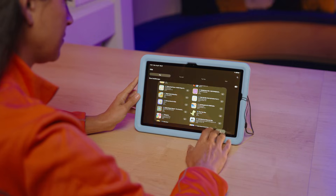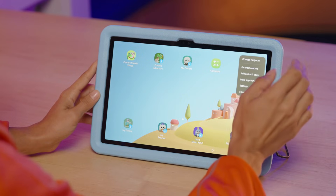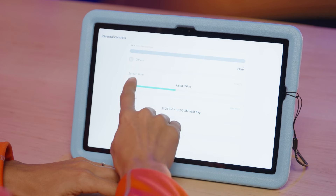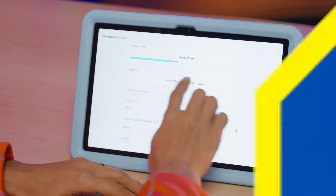To exit Kids Mode, tap the menu, choose the Close Samsung Kids option, and then type in your PIN. Remember to regularly review and adjust parental controls to suit your child's needs.